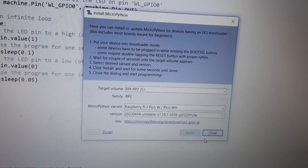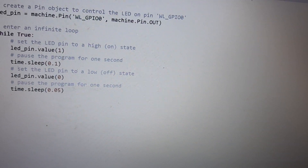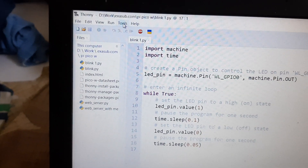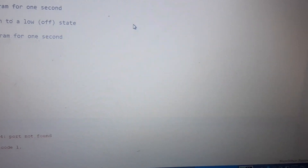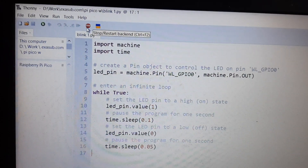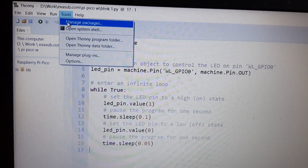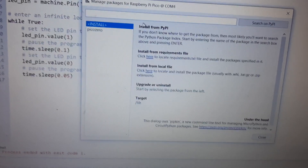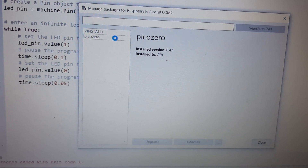Once it says 'Done', close that window. Then go to Tools and click on 'Manage Packages'. You then need to select Pico W from the options.